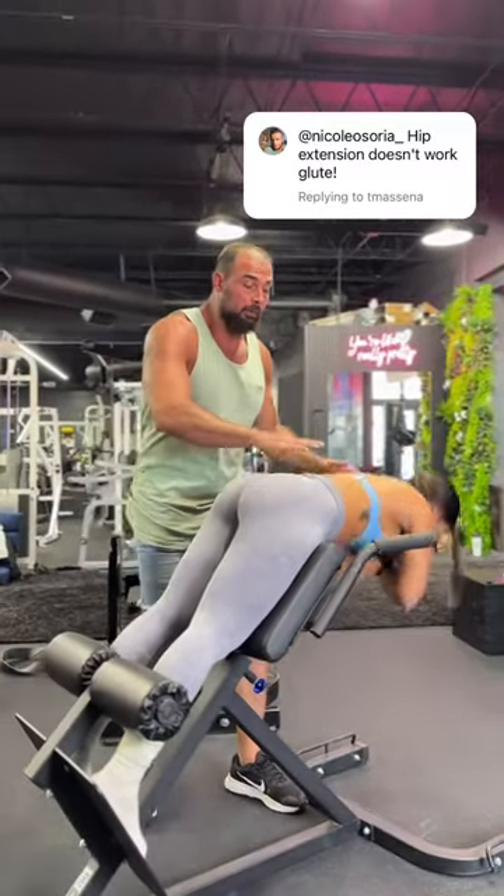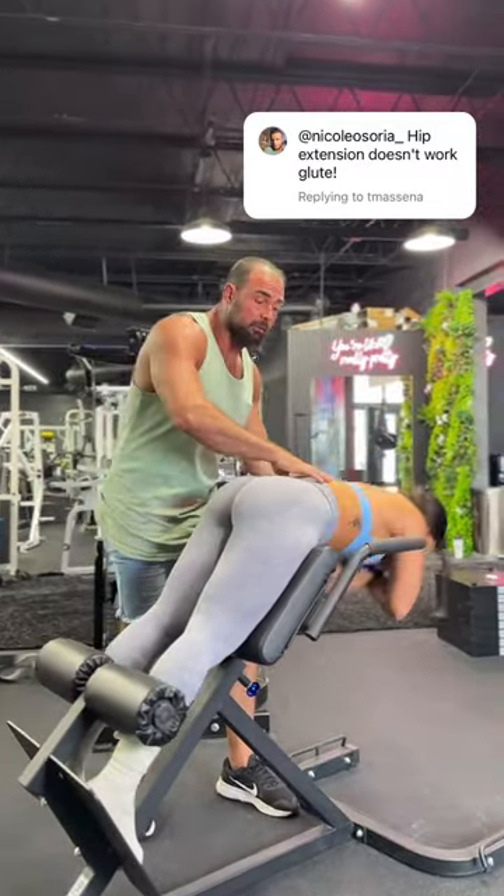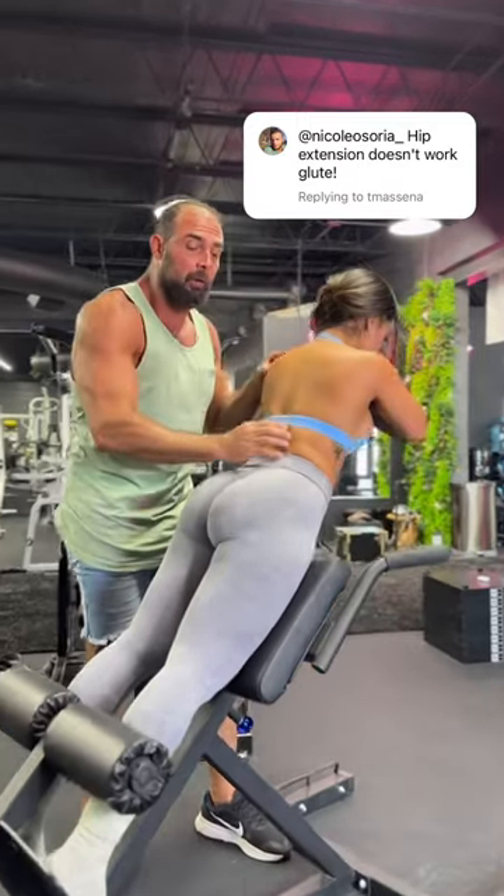That's a common misconception because we used to do this for the lumbar strength, trying to work the erectors, so you'd have lumbar motion.